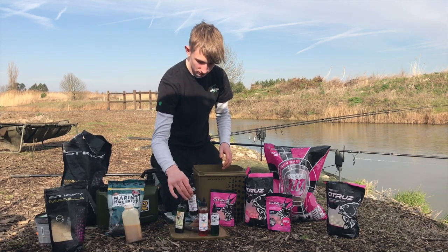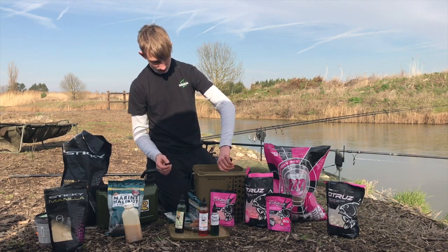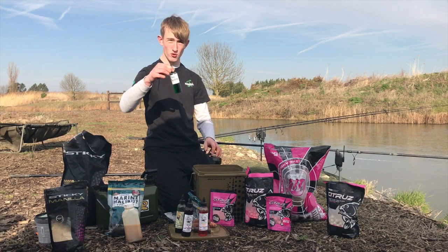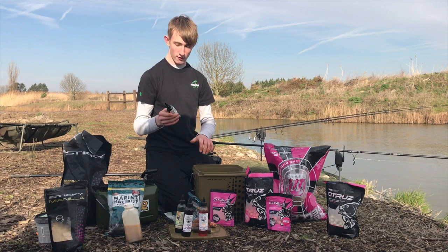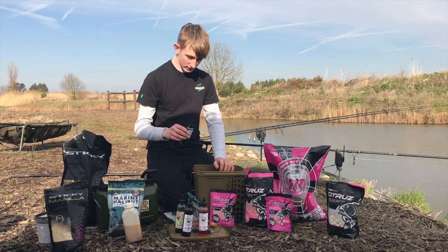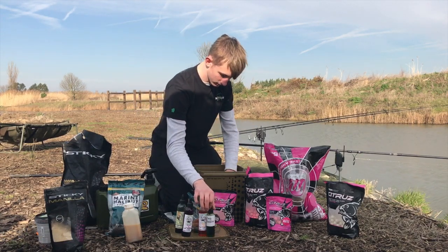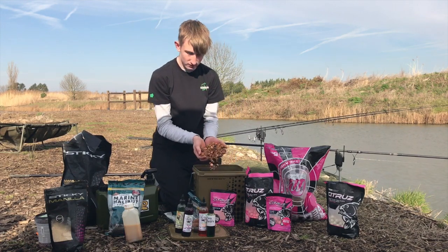Then I'll get some Plum Scopex attraction liquid and just drizzle a little bit of that in, because a little bit is enough — it spreads out like goo along the bottom of the lake. I might as well put some of this nice new flavour that might be released soon if all testing goes well — I can't tell you what the flavour is, but it is fruity. I've been using it on my baits today, hopefully it gives us a fish. Just put some of that in as a little booster, and now we have a nice mix to cut over our baits.